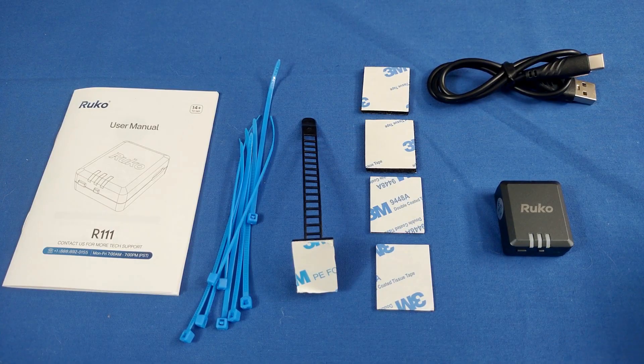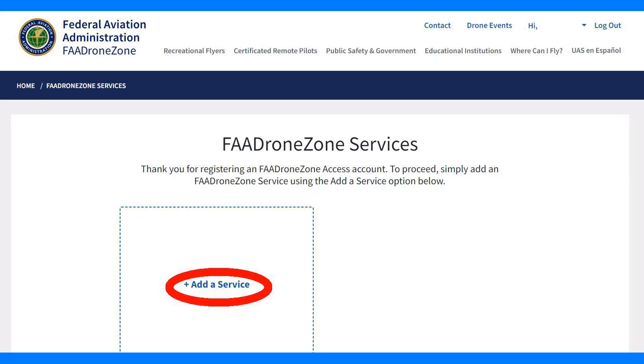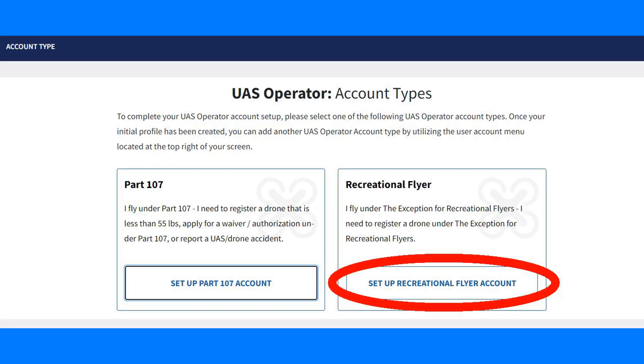The first thing you're going to need to do is go to the FAA's website: faadronezone-access.faa.gov. I'm going to include a link below and on screen. Once you go to that page, click on Create Account. After entering your requested account information, click on Create Account again. The next window is to click on Add a Service, then click on Drone Owners and Pilots Service selected, and click Add Service. Next, click on Launch Drone Owners and Pilots Dashboard. After that, click on Set Up Recreational Flyer Account.